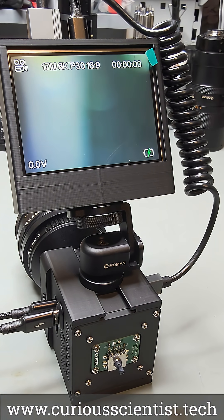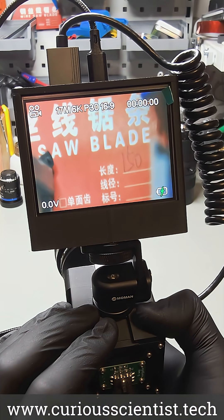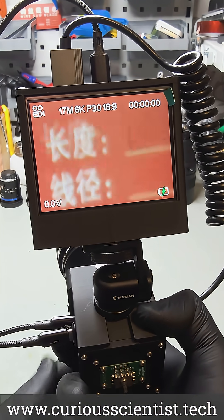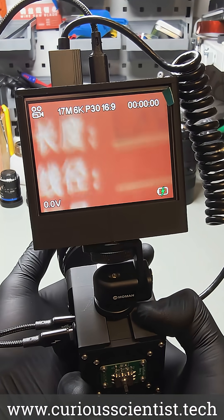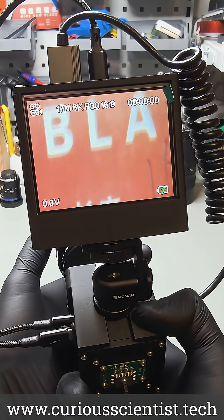Due to the large resolution of the sensor in the camera, one of the most fun features is its digital zoom capability. Even at a fully zoomed in image, we get a quite decent image quality. I made a long format video about this camera and its features, so please check the video on my channel.